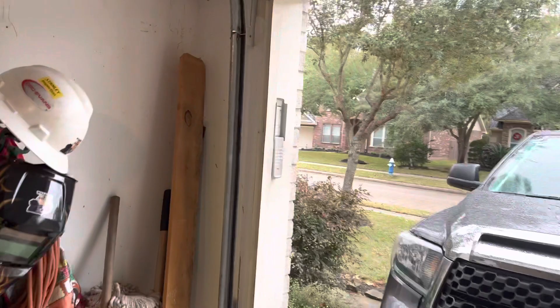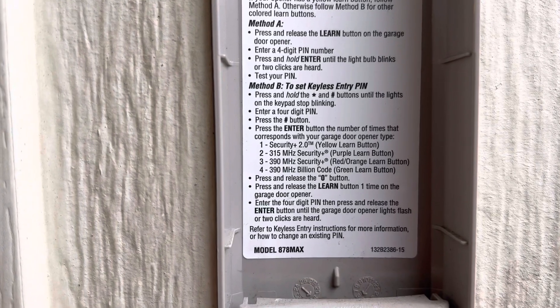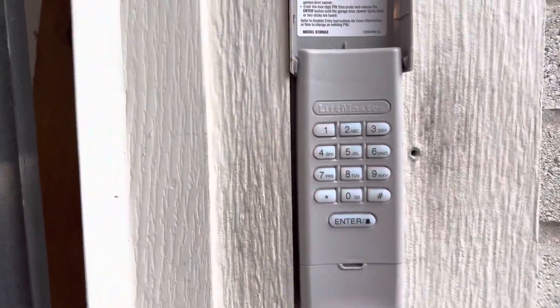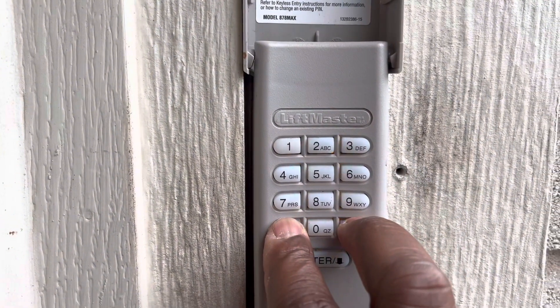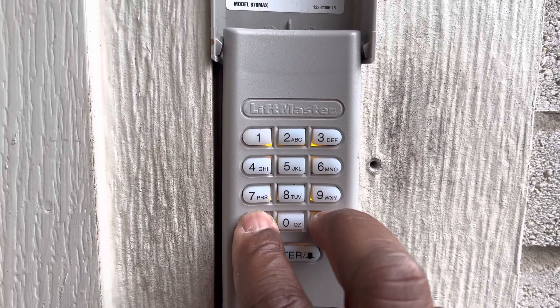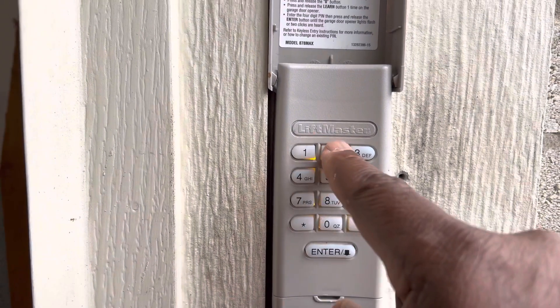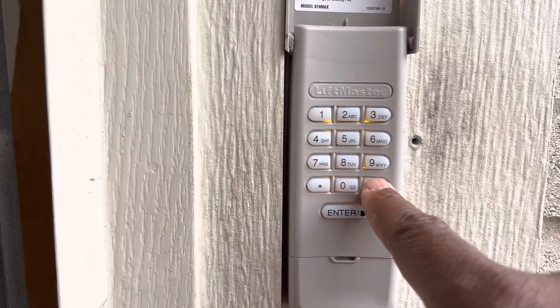Now let's program the keyless entry — let's see if we can do this together. Mine is a purple button, so I need to follow the steps for the purple button, where I have to hit enter twice. First thing you want to do is press and hold the pound and the start button until the lights stop blinking. Once they stop blinking, you enter a four-digit pin — we're going to enter 1-2-3-4 — and you hit the pound.